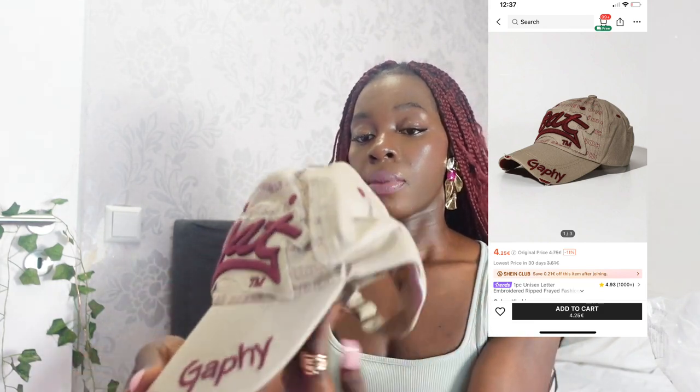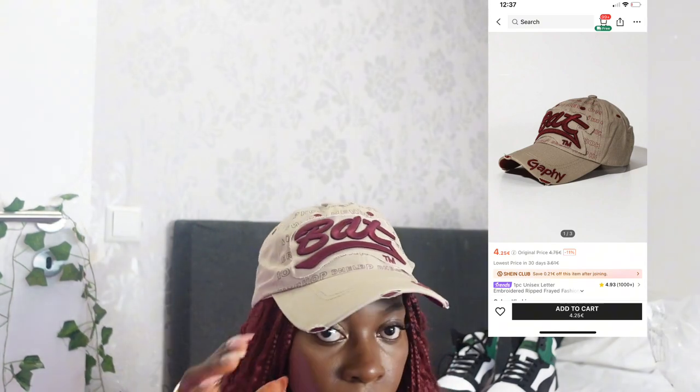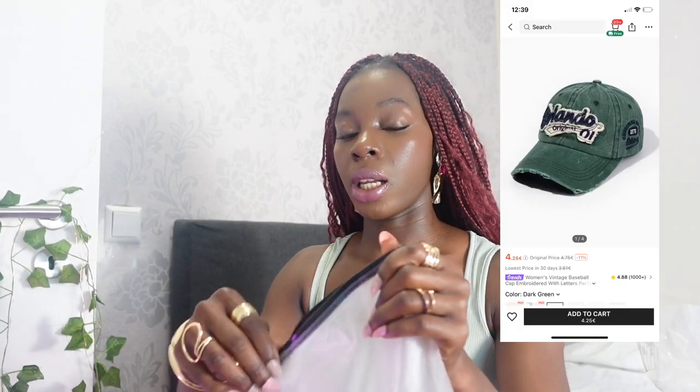This is a cap — it's like a normal baseball cap, very nice. I also got it in a different color — it's like a dirty green, also very nice.